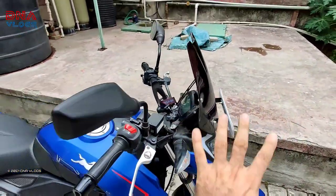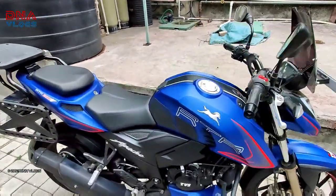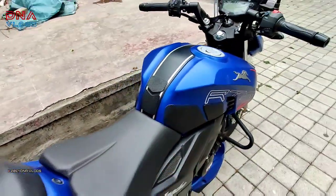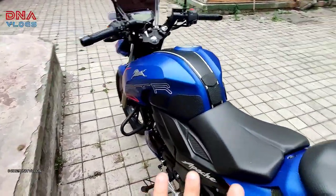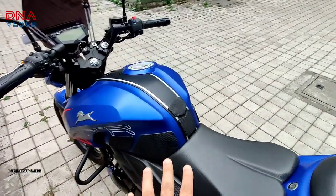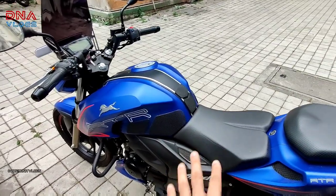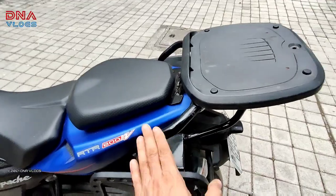The second thing I bought — in fact the first thing on this bike — is the tank grips. There's a separate video on my channel for this. I also purchased these from Autolog Design; their number is in the video description so you can get in touch with them and purchase directly. Third thing I started, long back, was this top rack. There's a separate video for it — it's a custom fit using a Dominar top rack.